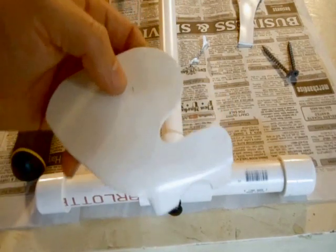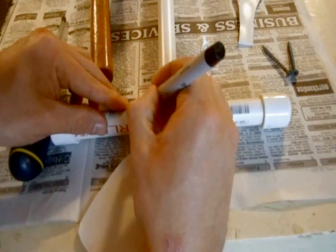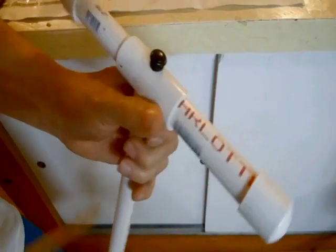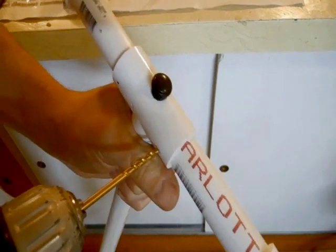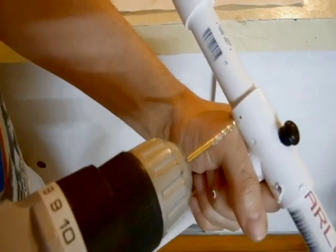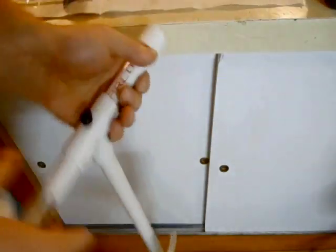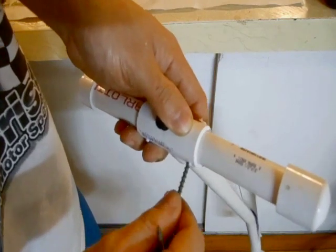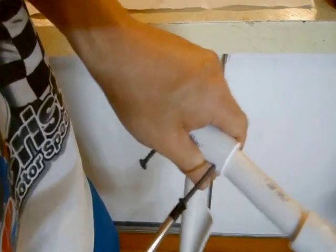Next thing I'm going to do is install the chin rest. I install it with screws. I just put a mark here, mark about right here, and another mark right here. Take your drill and drill your holes for your screws. And there's your holes for the screws. Take your screws and put them in this way, just get them started with your hand, and screw them in with a screwdriver.